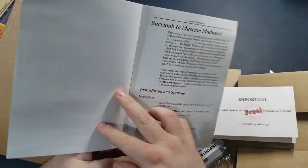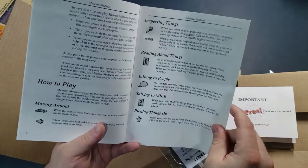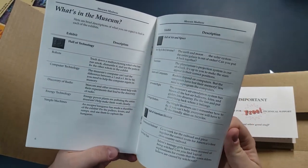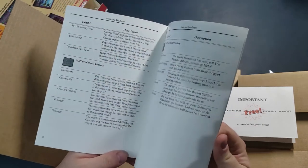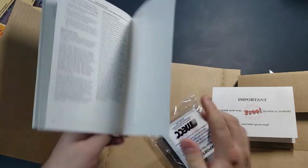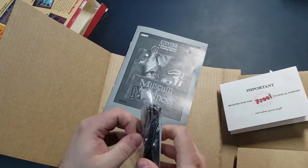And the manual - it's black and white, but it's nice and big. It is by MECC, that's the company, the Minnesota Educational Computing Consortium, that made the Oregon Trail. Basically it shows you how to play the game. And then we got these cool discs, which I will load up in my USB floppy drive and we'll get this thing going.